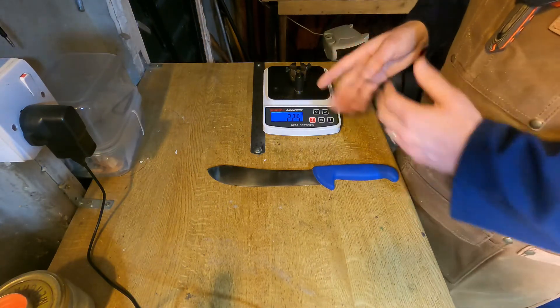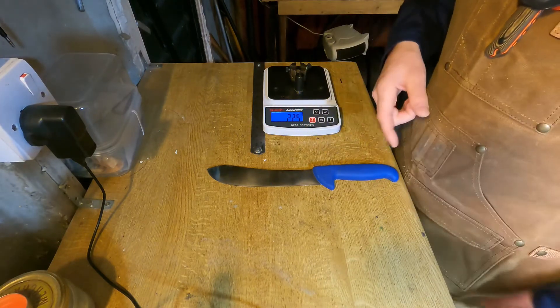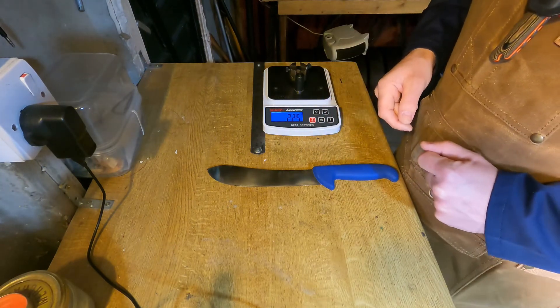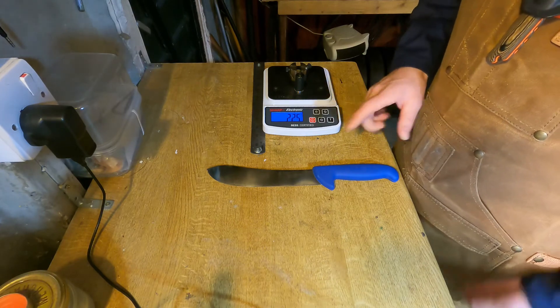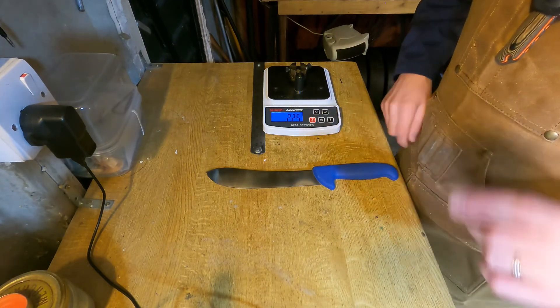Seeing this result of 225 BESS after the amount of work that I know this knife has done is really encouraging. That shows that the honing technique we're using at Great Edge is working well and we're sending out long-lasting edges to our customers. That's all for now — I'm going to get this sharpened up and back in the hands of its owner. Thank you for tuning in.